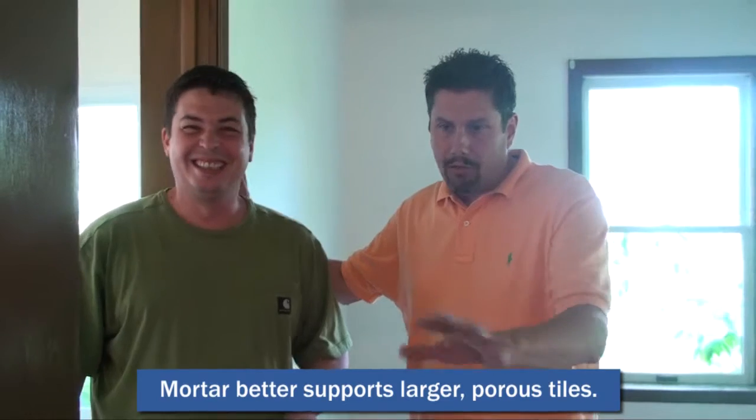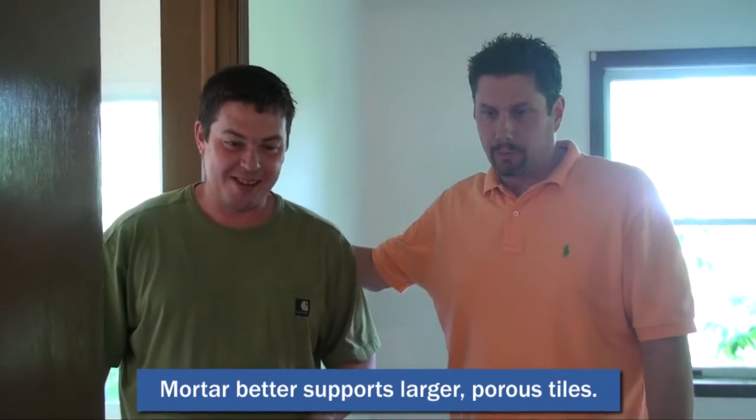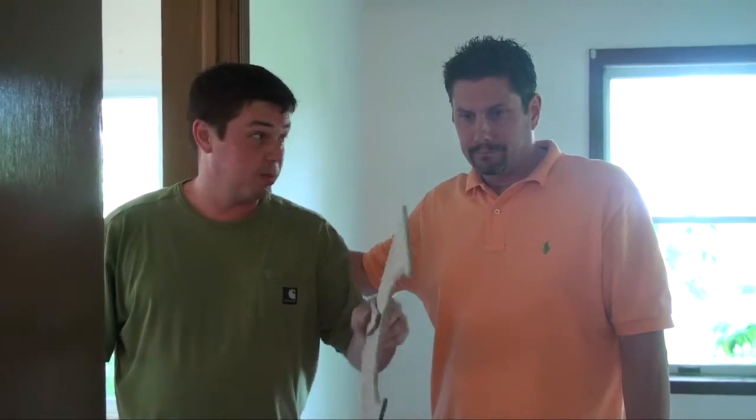Generally, how long does a space like that take to complete? With the shower and everything? Just the tiling part — a couple, two, three hours. And then how long do you have to let it cure? Overnight. And do you use a special type of grout? No, just regular standard grout. They come in a variety of colors to give you a good fit. Alright, well thanks for checking back in at 2292 South Bell School Road.